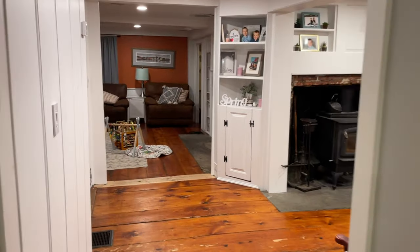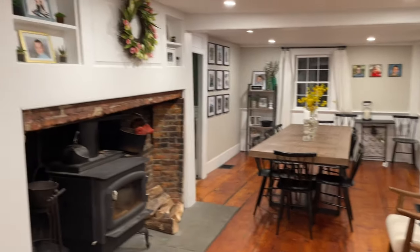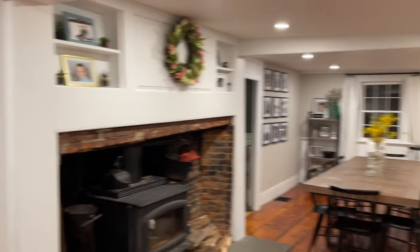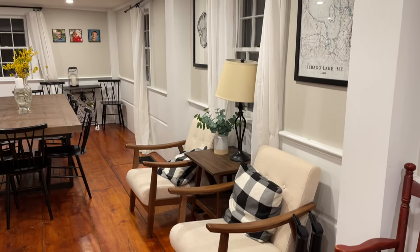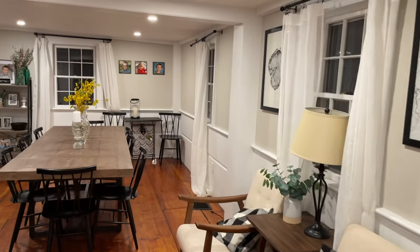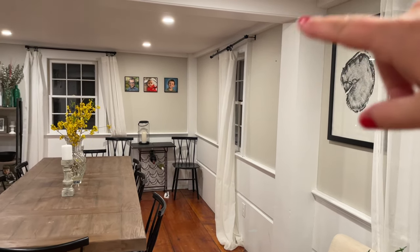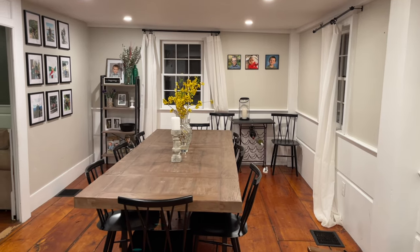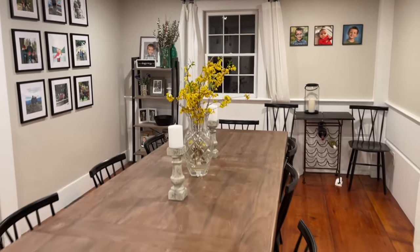Heading through here we've got another window that needs to be changed. And then we head into this room which is like our dining room area. You guys always comment on this hearth and what it looks like — I absolutely love this space. These are all built-ins from the house, which was built in 1760. I put this little sitting area here which I like. The cat messed up the curtain over here so I need to fix that. I've got some forsythias going — those are fresh from the yard right now. And this is our table all set up.